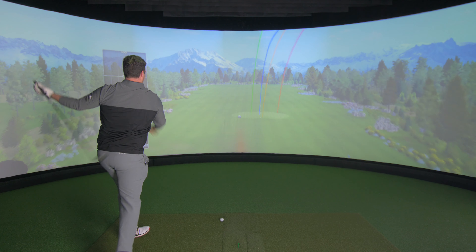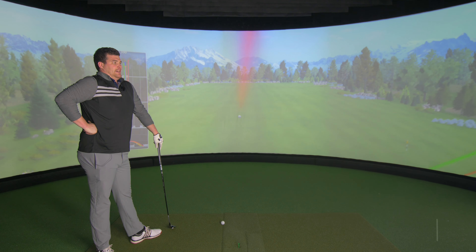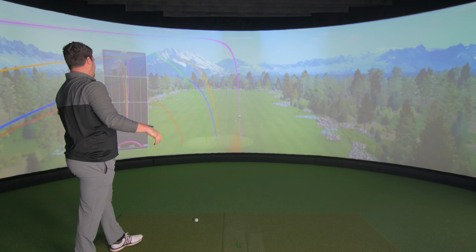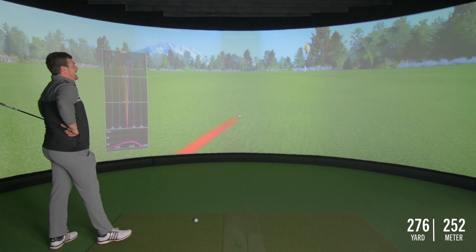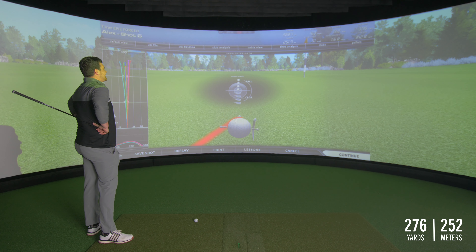Oh, hello. I like it over there — it's lovely. Well, there's a bit of a mixed bag, as per usual. Okay.